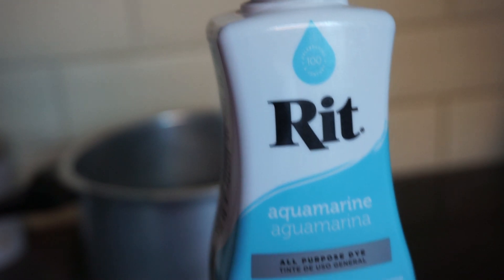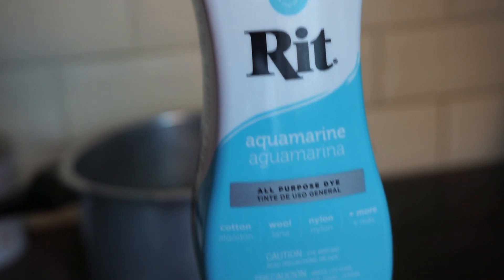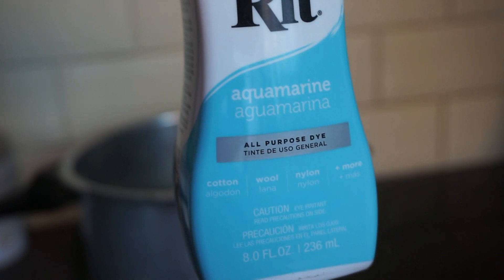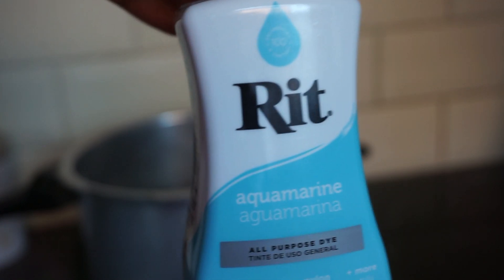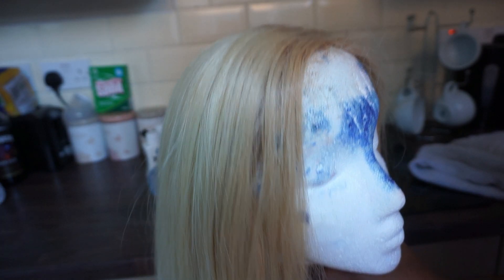We're going to jump straight in. I'm using a dye by a brand called Rich — you can find this on eBay, Amazon, or anywhere like that. Some supermarkets in the UK do stock this. I'm using the color aquamarine; they do quite a lot of shades. I chose aquamarine because I wanted a greeny blue, and I think it will show up really nicely on this wig.